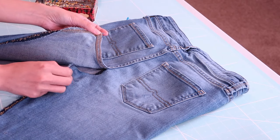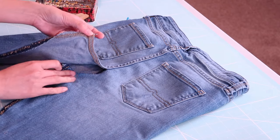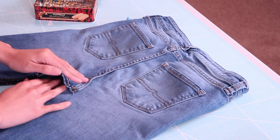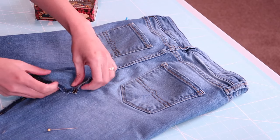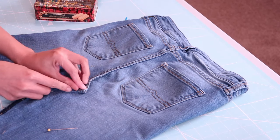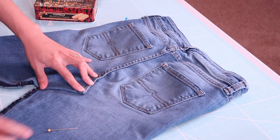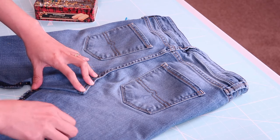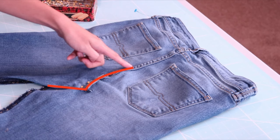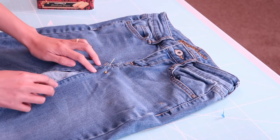Then I will smooth it out, making sure that the crotch area is flat so when you're wearing it the fabric is not puckering up. I will then fold in the seam allowance, pin it to secure, and sew where I placed the pins. Same goes on the front of the skirt.